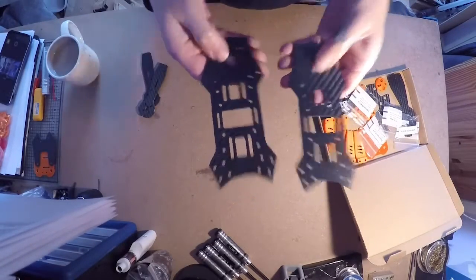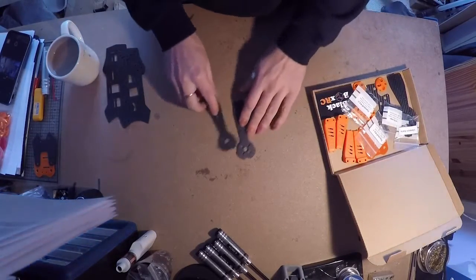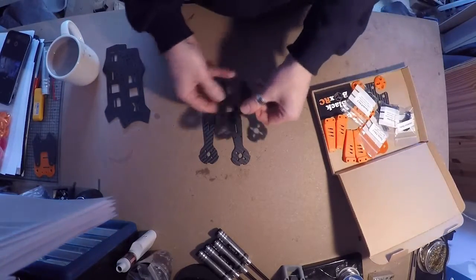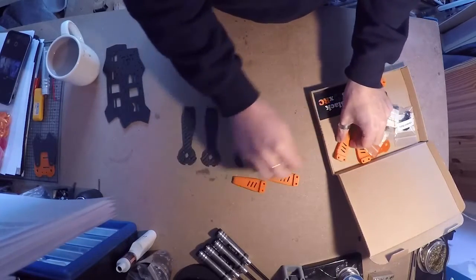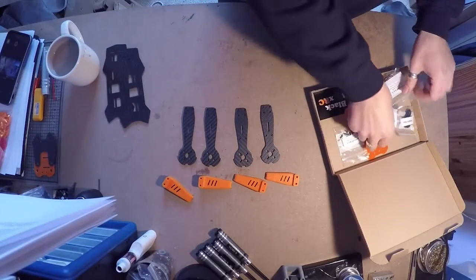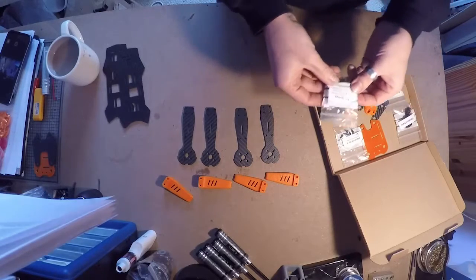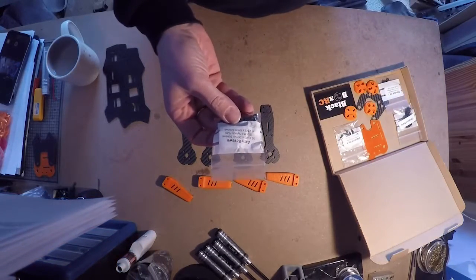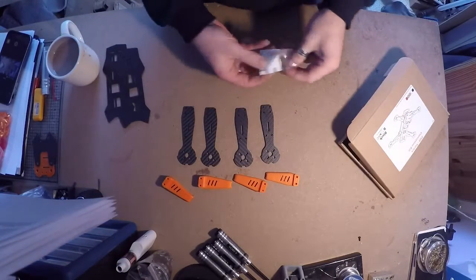You can see when the arms are on there, that's how it looks when it's finished, and you need to do that for both plates so they look the same. Once you've done that, get your four arms out and you need the plastic ESC covers - four of them - and then look, there's a kit here that says 'arm screws' on it. You need the eight M3 by 6mm screws out of this bag.